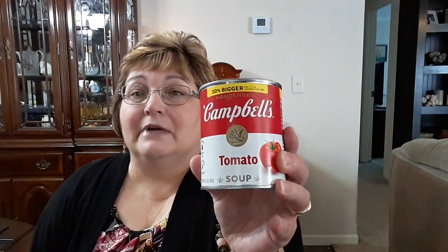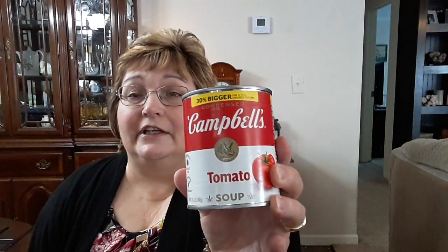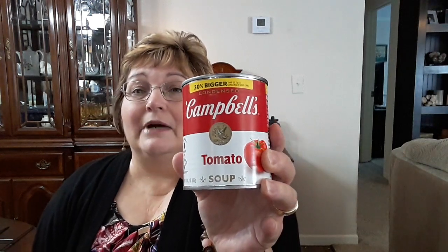I got one can of the tomato soup. Like I said in my last video, this is the best place to buy your tomato soup, your chicken and noodle soup, chicken and rice. You get 30% more for $1.25, and these are like $1.79 at Walmart.